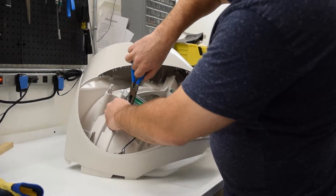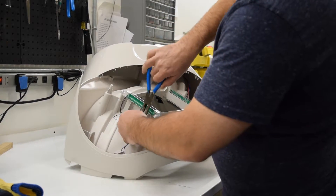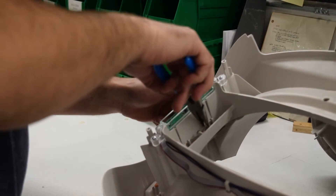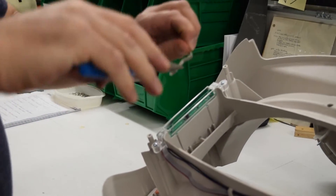You want to disconnect these two black wires from the pinch terminals using your needle nose pliers. Gently grab onto each of the pinch contacts and wiggle and lift them out of the assembly.